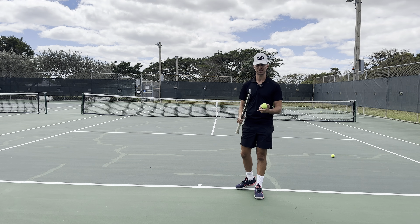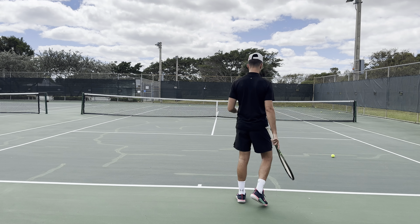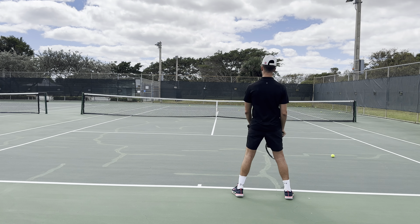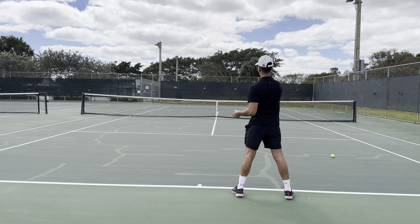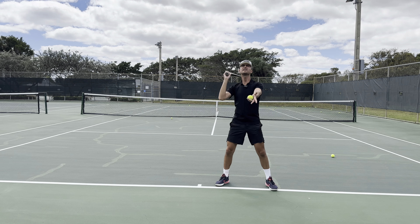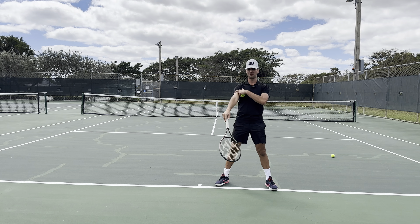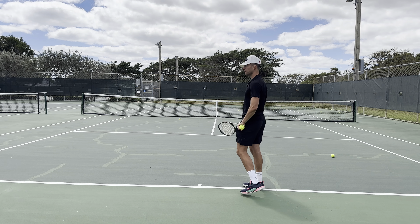When you serve, a lot of players will either face forward like this — that's the beginner serve. You want to toss the ball up and go, but if you do this you're just using all of your arm and shoulder. Again, if you toss and go like this, you're just using all of your arm and shoulder. You want to make sure that you are sideways so you can rotate around and hit your serve.